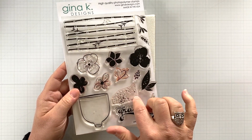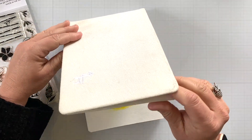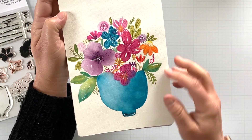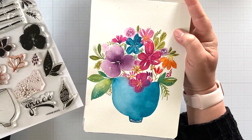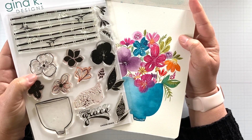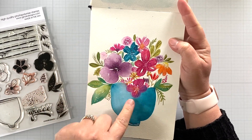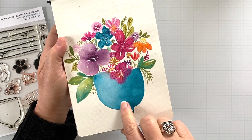I wanted to share a little bit about the inspiration for this set. Over last summer, I had painted this really fun kind of cup — it was sort of like a teacup without a handle — and I was just painting some flowers in it. When I finished it, I thought this would really be a fun stamp set. So a couple months later I ended up illustrating one that was inspired by that watercolor painting, so you could create projects too.